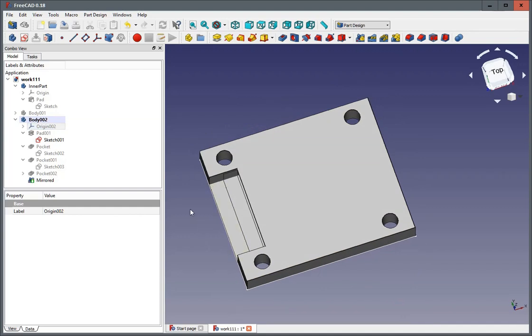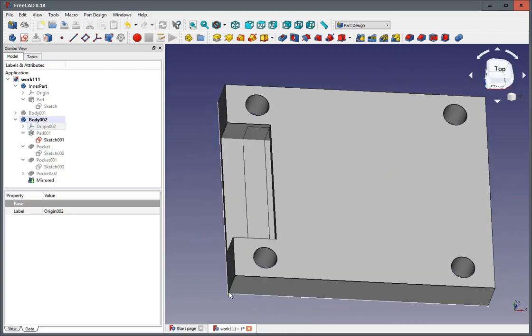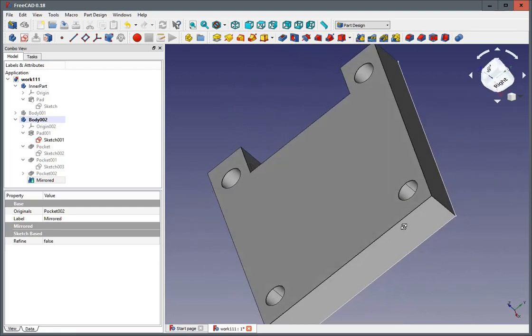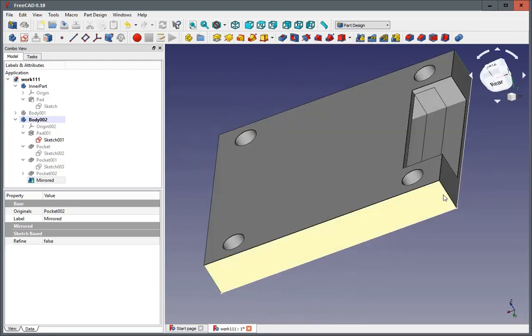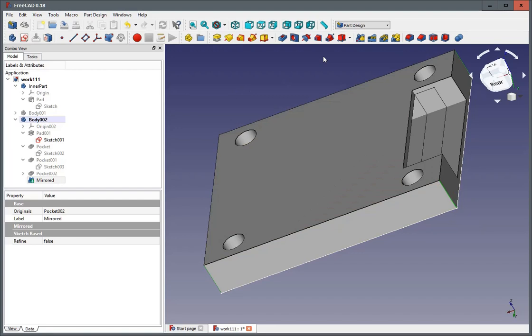Now just a couple of final touches. As usual, please apply them at the end of the whole construction — never before — because they are very, very easy to lose constraining by the topnaming problematics. And we create a rounding so it looks a bit nicer. Well, that was it. This should work.